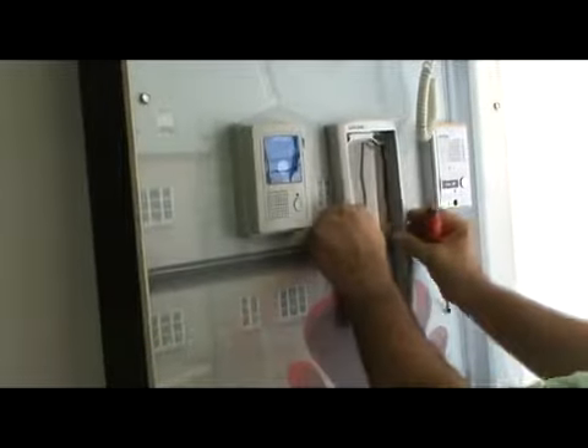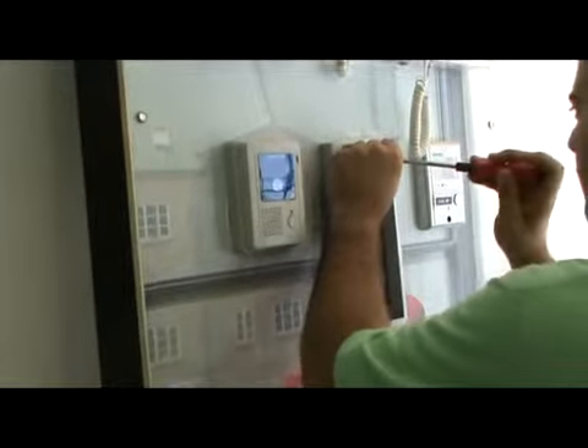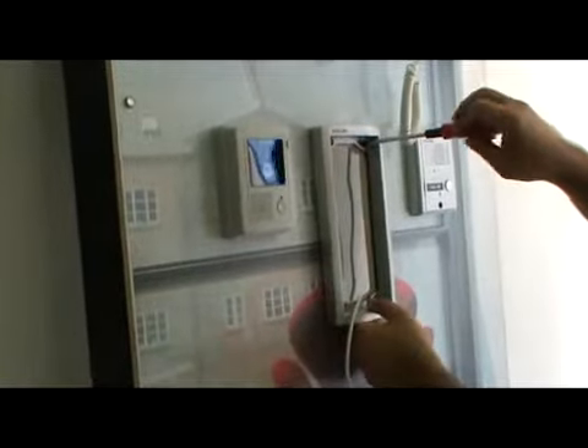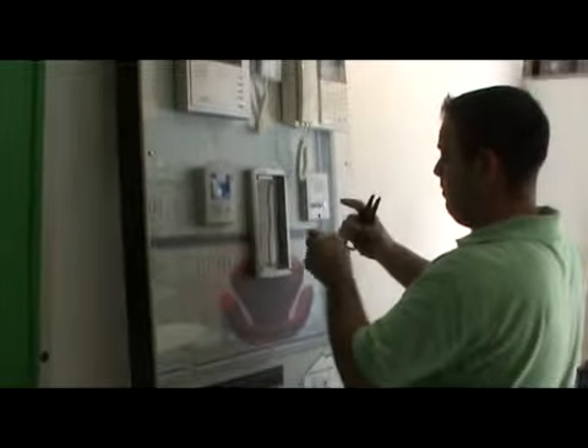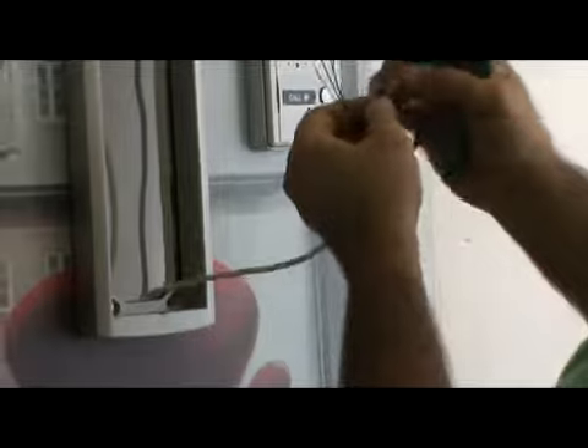First, you start by opening the box, taking the bracket and installing it to the wall after drilling for the box in the wall. After you cut the cable which is already passed from the monitor, trim all the wires and prepare for the connections of the lobby phone.